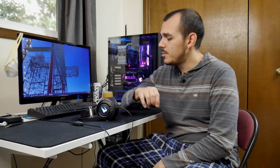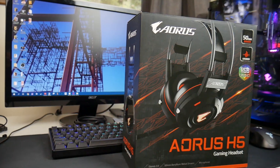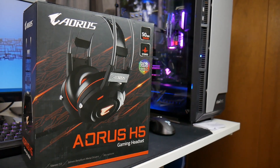Hey, what's up everyone? Welcome back to the channel. Today we are going to be taking a look at the Aorus H5 gaming headset. I picked this up for around $60 on sale — usually you can find it in that range, up as high as $70 depending on the website or the deals they have going on. So without wasting any more time, let's get into a closer look at this headset, check out the build quality, the materials they used, and then start talking about some of the other features and relative performance.